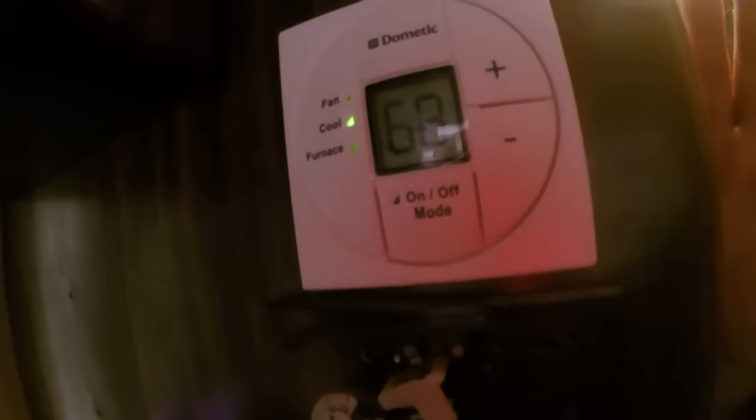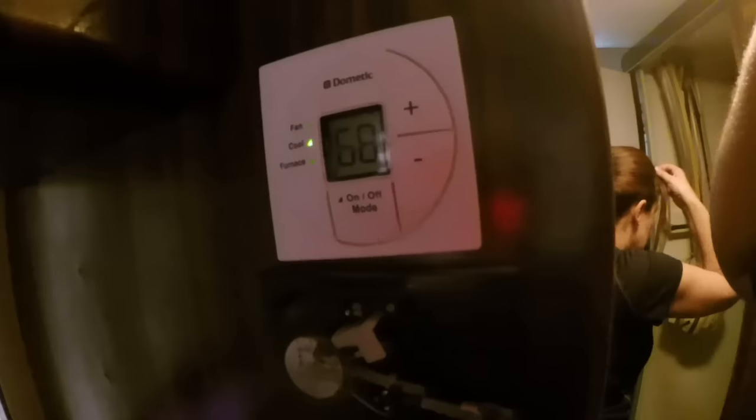But it'll usually leave the blower on, and the only way you can avoid that noise or stop using that electricity when you don't need the cooling is to wake up when it gets too cold, turn it off, go back to bed, then wake up again when it gets too hot and turn it back on. Well, this thermostat here allows it so that when it hits a certain temperature, the AC unit will cut off completely.